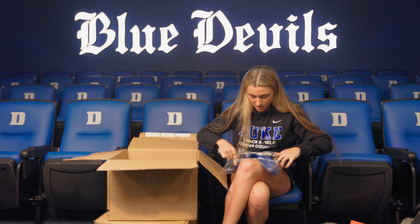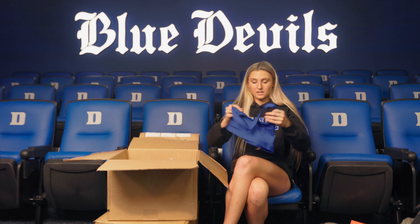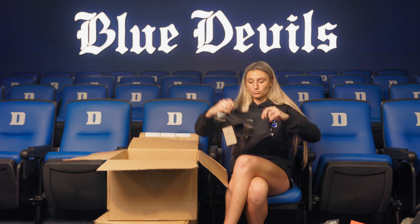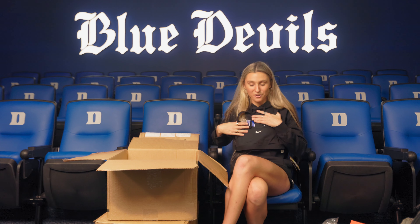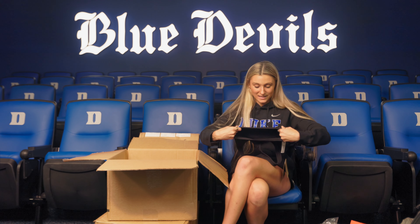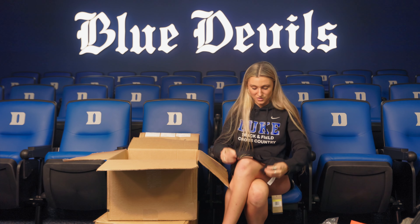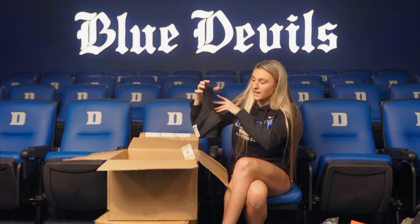Got some sports bras — a blue one and a black one. These are a new style from Nike. They're kind of thinner and they also don't have any padding in them, which I love because they usually take the padding out. So I'm super excited to try this on. Also the razorback in the back is actually thinner, so I think it's going to be a lot more comfortable. Very excited to try that on.